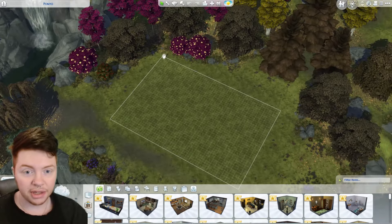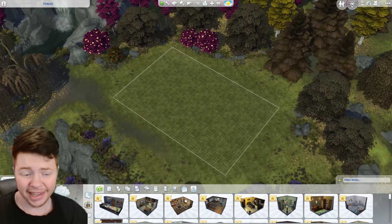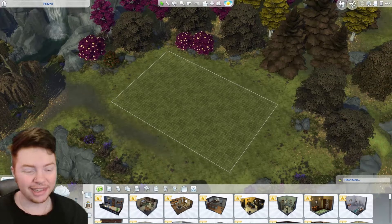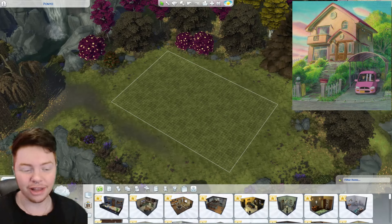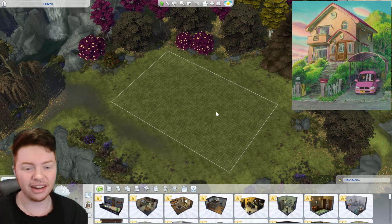We're going to start off by doing a little bit of terraforming. This is going to be a little bit tricky. Basically it's all on a mountain, so what I'm going to do is raise up this entire area just so that it's a little more on an angle around the outside. I'm going to raise up the inside part. We do have a sort of garage as well where we actually have a car and that has a flap back to it, so we'll see whether I'm able to do that.